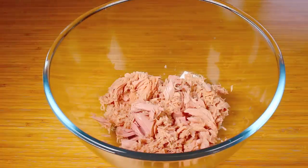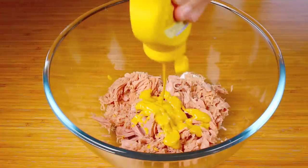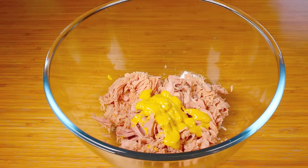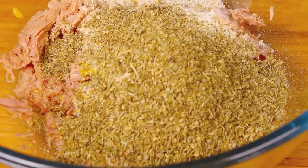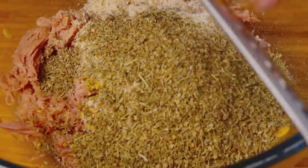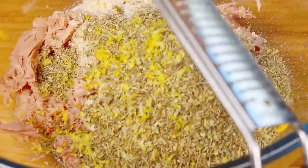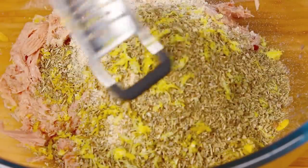Next I'm going to add about 2 tablespoons of mustard — this is all to taste so you can add a little or a lot. Then half a cup of breadcrumbs, 2 tablespoons of mixed herbs, and about a teaspoon of lemon zest. Try and use fresh when you can — it's always best. I really enjoy zesting lemon; it just smells delicious. So once we've got about a teaspoon worth in there from the lemon we just zested...